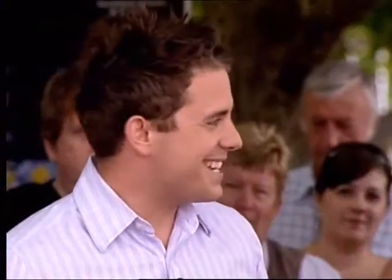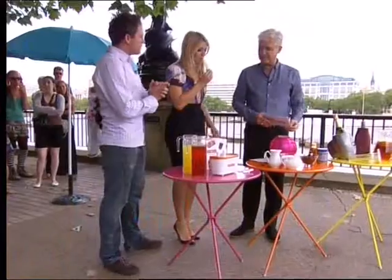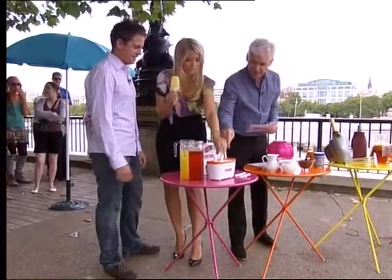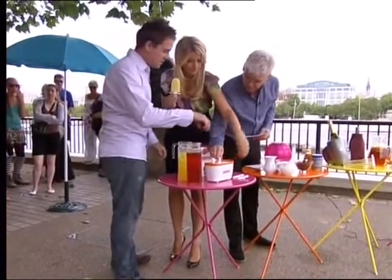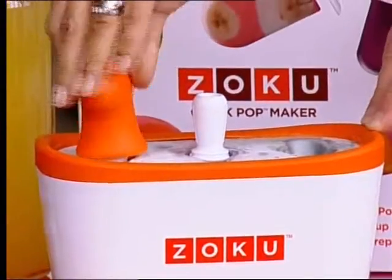Three lots of three, yeah. That's fantastic. No more waiting for your ice lollies. Trouble is, you've got to freeze the base. Yeah, true. And then you're back to square one. Are you enjoying that? Yeah, it's really good. You have to use a special handle to screw on and then pull it out, which could be a bit tricky because you have to really, really pull on it. But yeah, it's a great thing for 40 quid.